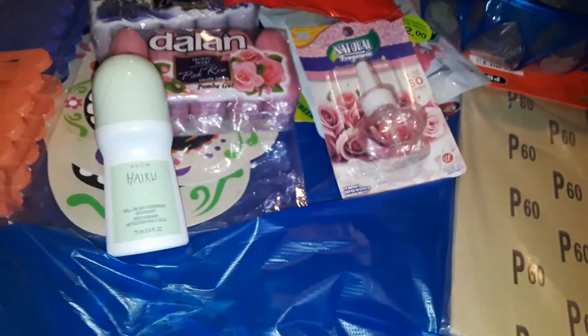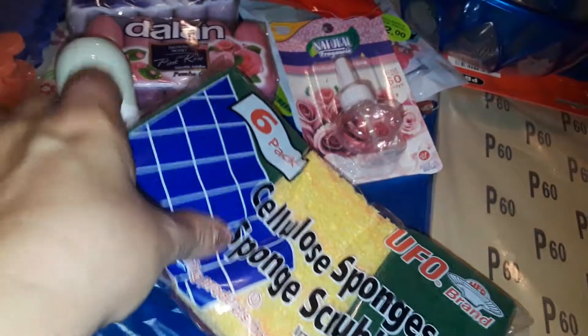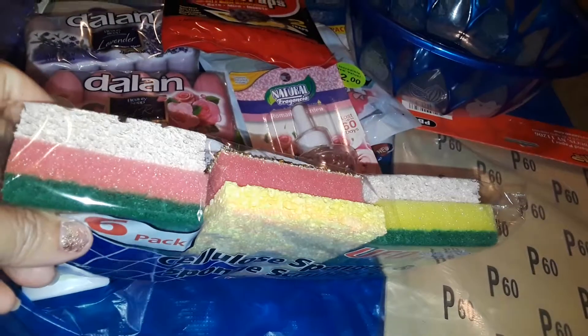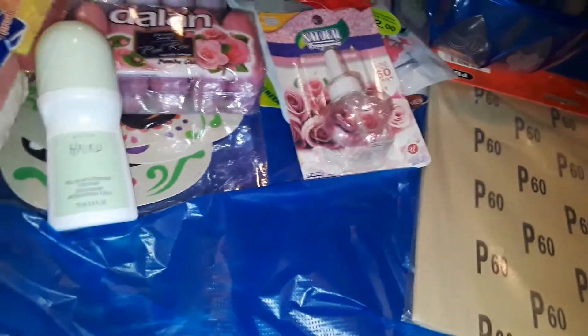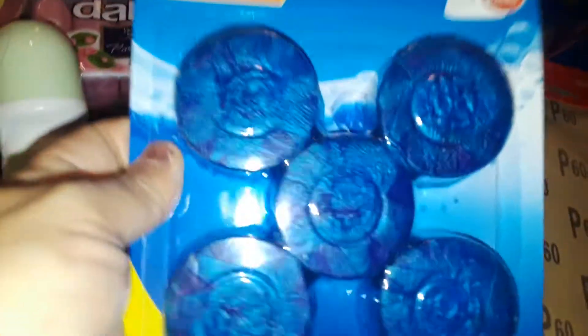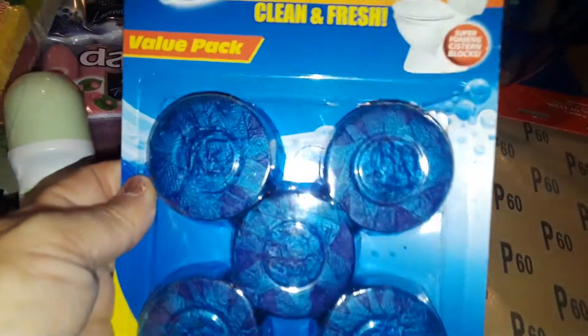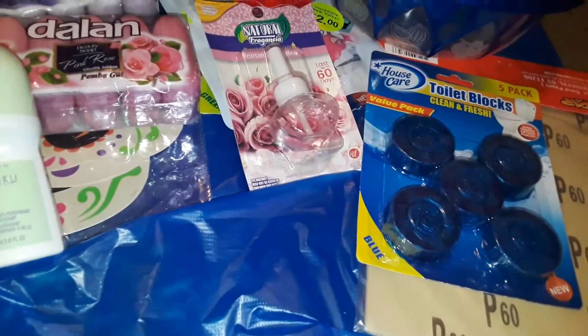I also got some really good sponges with the scrubby things on them for cleaning dishes — I picked up a six-pack. Then I got another five-pack toilet bowl cleaner, the blue one, which I believe is a blue ocean scent.